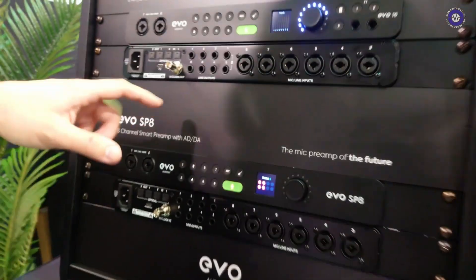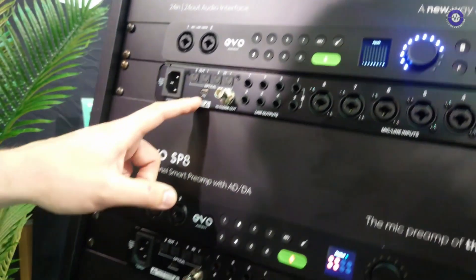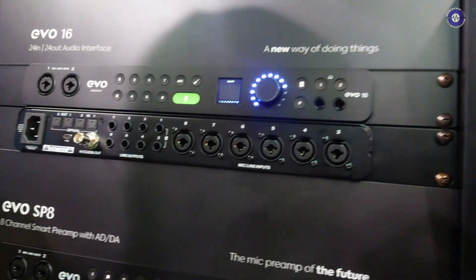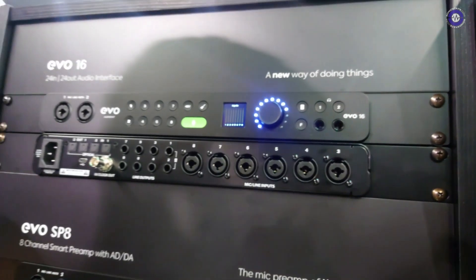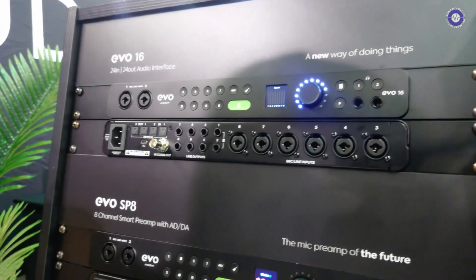A few last things on the EVO 16: it has a word clock out for solid clocking, USB-C connectivity, and a power supply. There are also two independent headphone amps — one for you as the engineer and one for your artist. The software mixer that comes with this product allows you to set up multiple cue mixes for direct monitoring, routing inputs to outputs and all that.